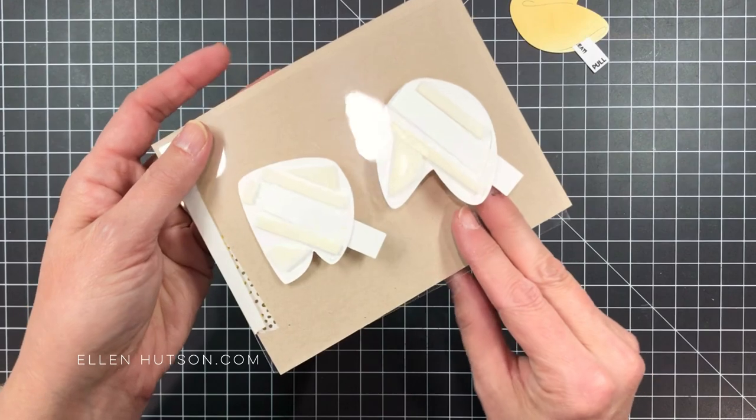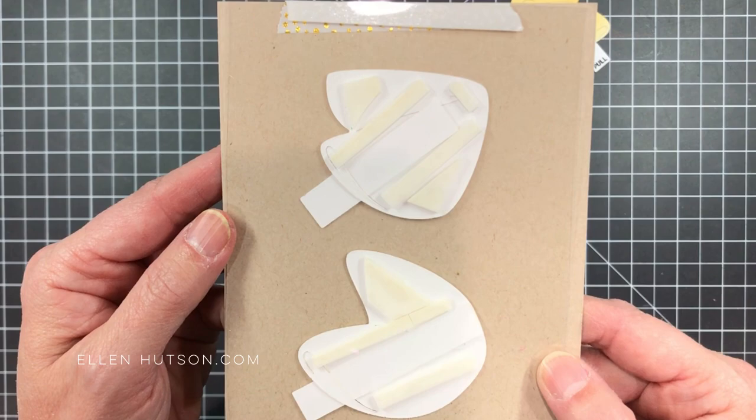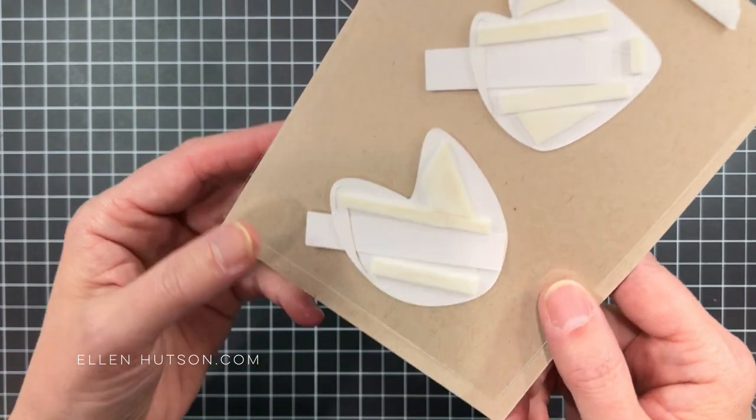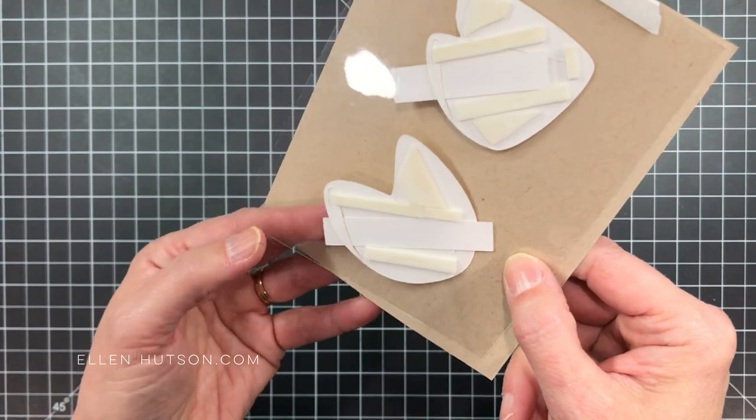I actually mounted these onto acetate so I could flip it over and show you how they were mounted on the backside. I took some foam mounting tape, and I cut it into skinny strips, and I created a channel on the backside that would accommodate the width of these fortune cookie strips.